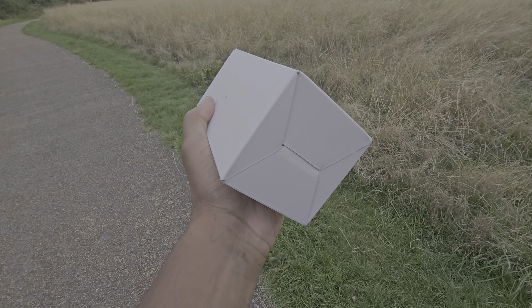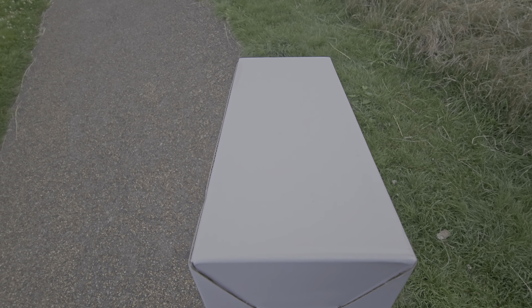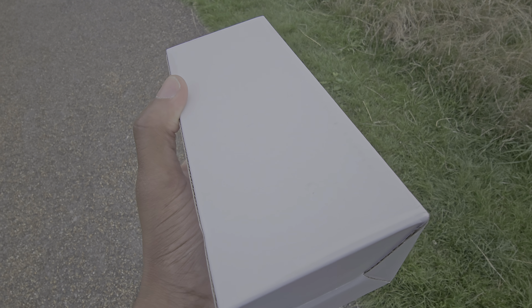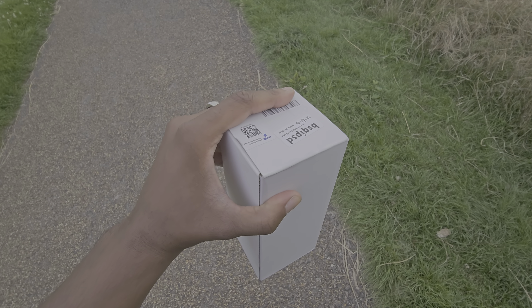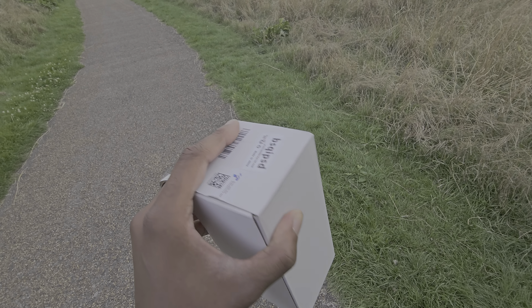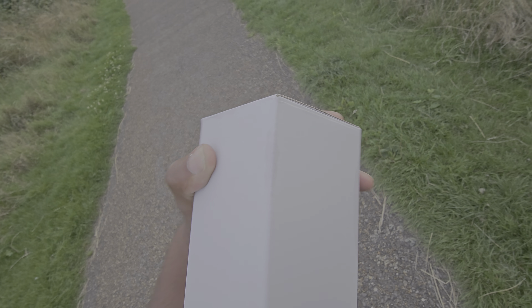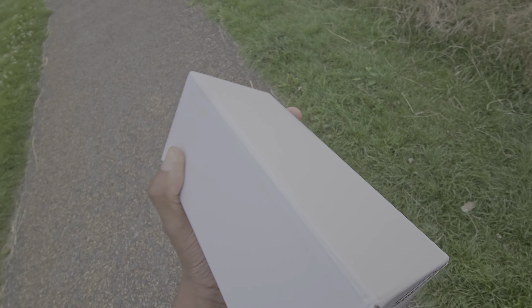Back again with another video. A friend, new game tag, offered me some type of package — a gift — and I have no idea what this thing is. He said he bought me a surprise. It feels kind of heavy, a lot of weight to it.